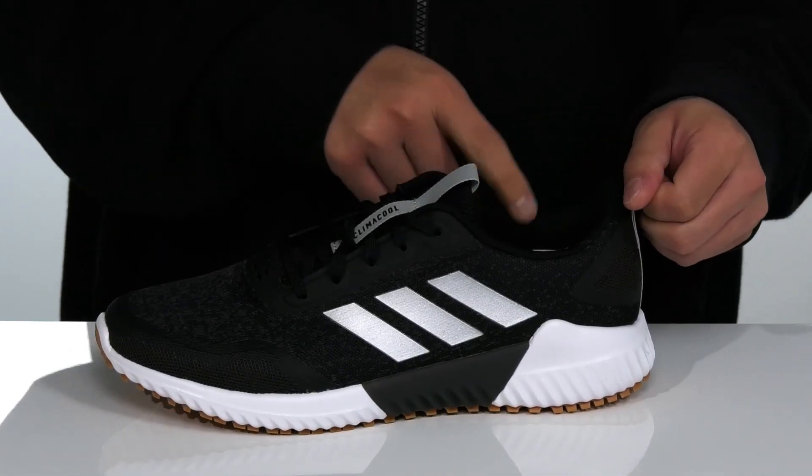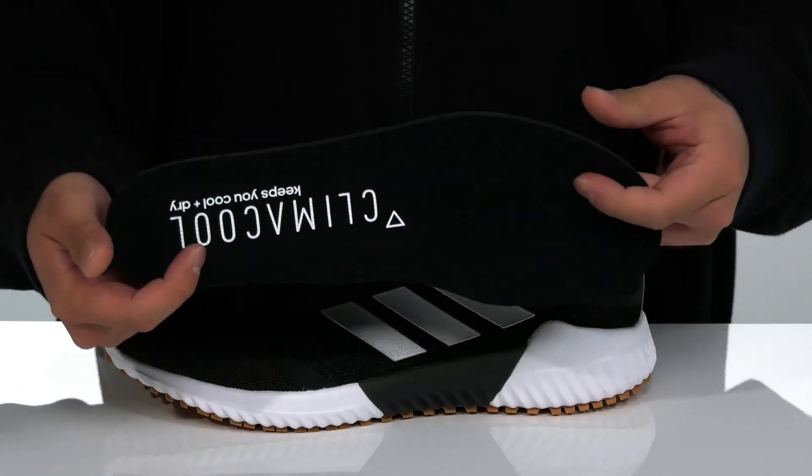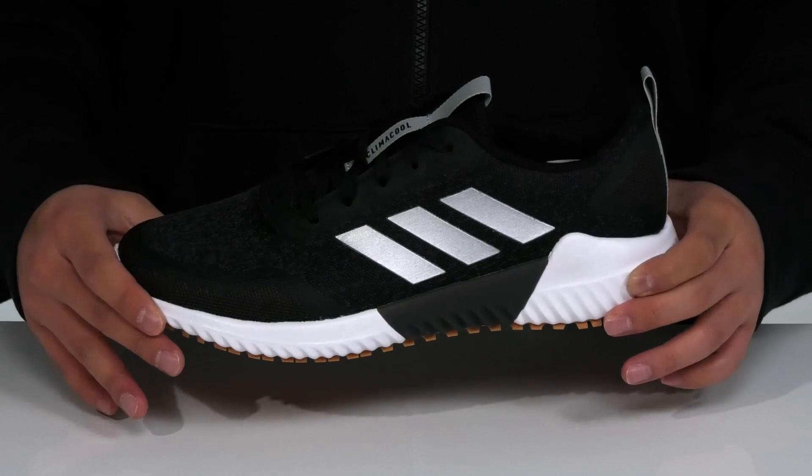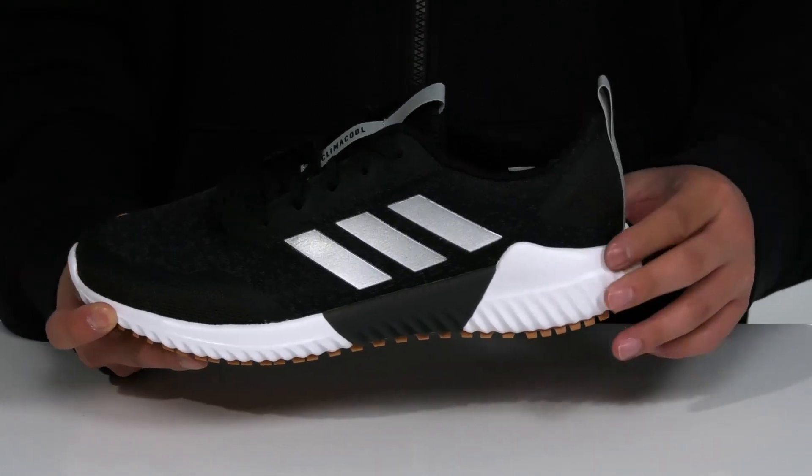Padding on the tongue and collar with pull tabs located at the tongue and heel. A quick-drying fabric lining and a removable cushion footbed help absorb shock and keep you comfortable with each and every step. That works well with the lightweight shock-absorbing foam on the midsole.